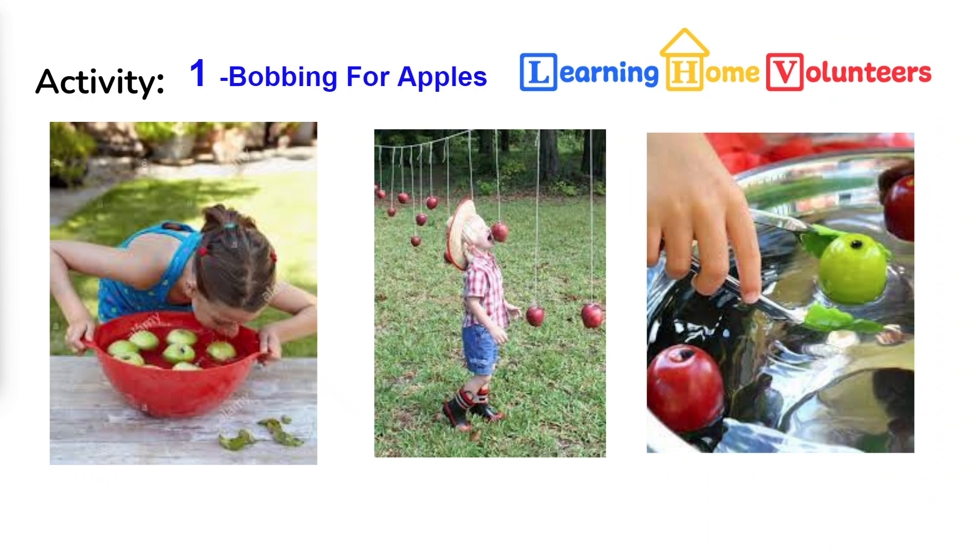Let's do our first learning activity, which is bobbing for apples. Bobbing for apples is actually so much fun and can be done in a number of different ways. My favorite is to put apples in a bowl with water and let the child try to get the apple by capturing it with their mouth. Another way, which I saw last year, was in the park — they strung a line of string from one tree to another and hung the apples by their stem, and the child tries to capture it by biting it without using their hands.